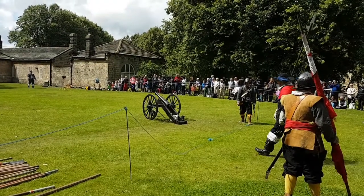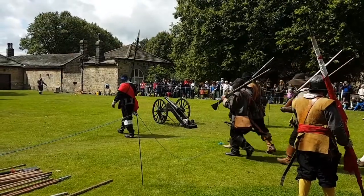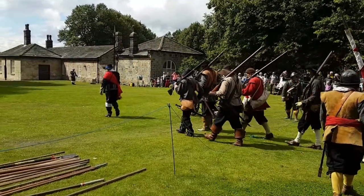The bows and arrows have just been made obsolete. This was the weapon to be used. Two types of muskets.